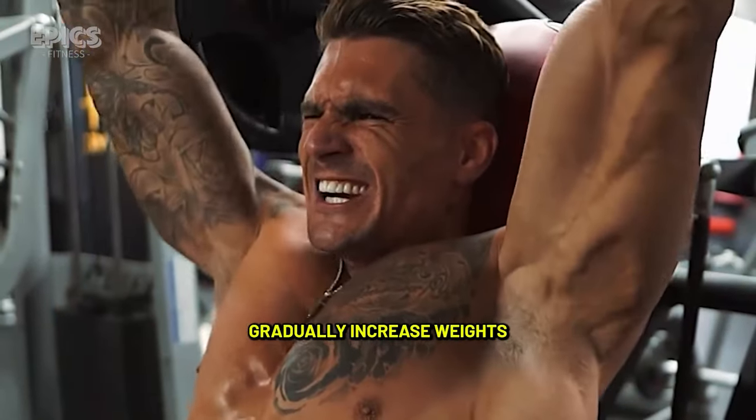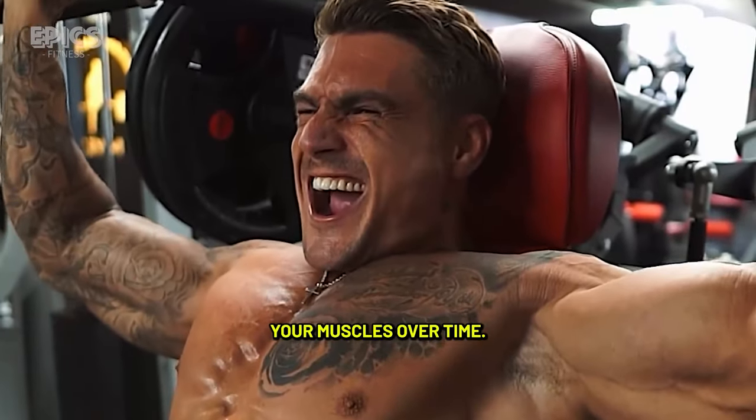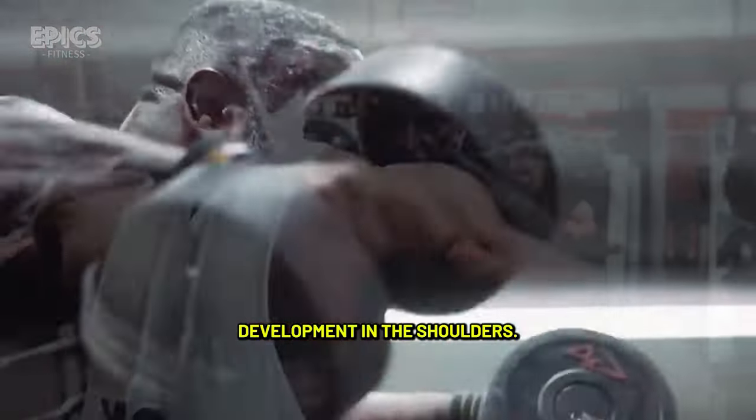Tip 2 — Progressive overload: Gradually increase weights or resistance to challenge your muscles over time. This promotes muscle growth and strength development in the shoulders.